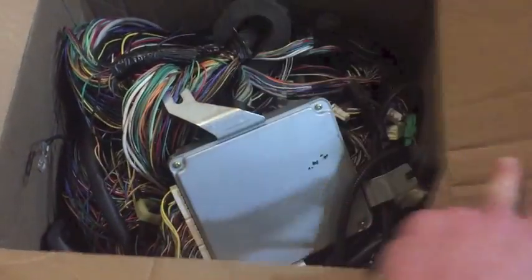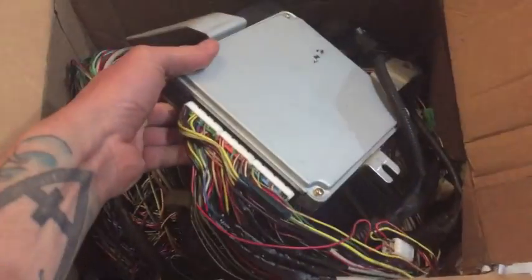Hey guys, Mick with Bussaroo here. I do a lot of engine wiring harness conversions for Subaru engine swaps into VWs. Since I do a lot of harnesses, I figured I should start taping them and showing you the progression through all the steps. This time we're going to take a look at a 2000 Subaru Legacy into an '85 Westphalia Vanagon ECU.